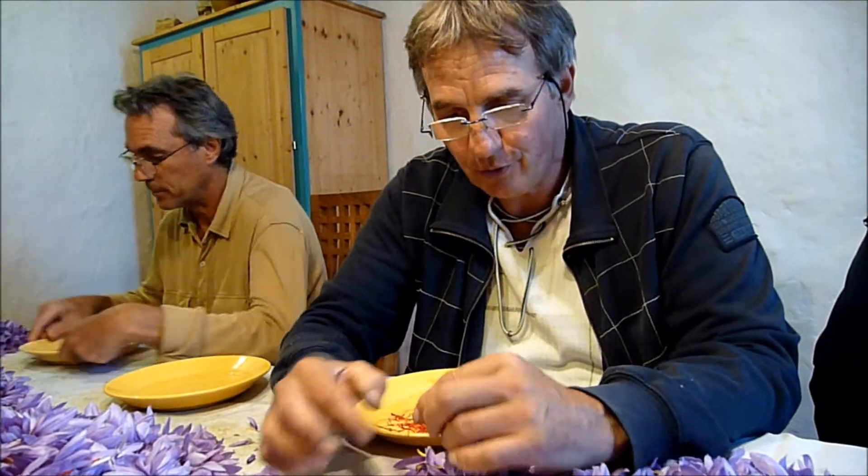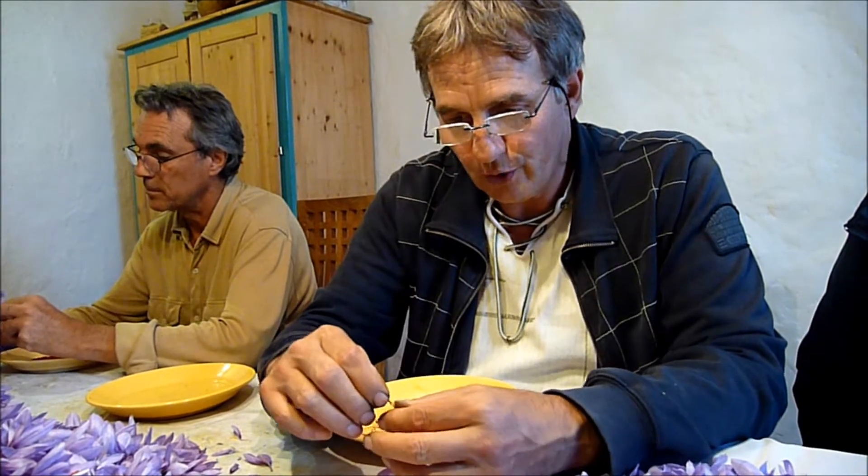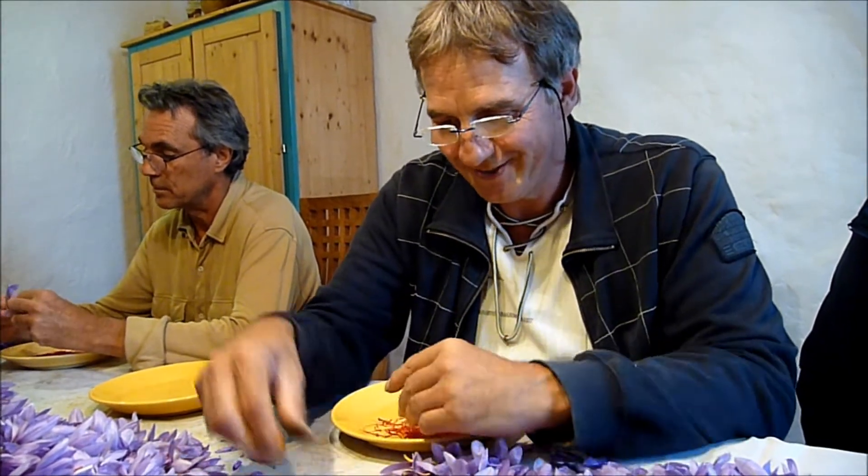Le safran français a un bel avenir parce qu'il y en a trop peu. Personnellement, j'ai épuisé la récolte de l'année passée à la mi-août. À la mi-août, je me suis mis à me réjouir de la récolte que nous faisons pour le moment, qui est formidable. Nous aurons de quoi durer un peu plus longtemps, j'espère. Le succès est au rendez-vous.